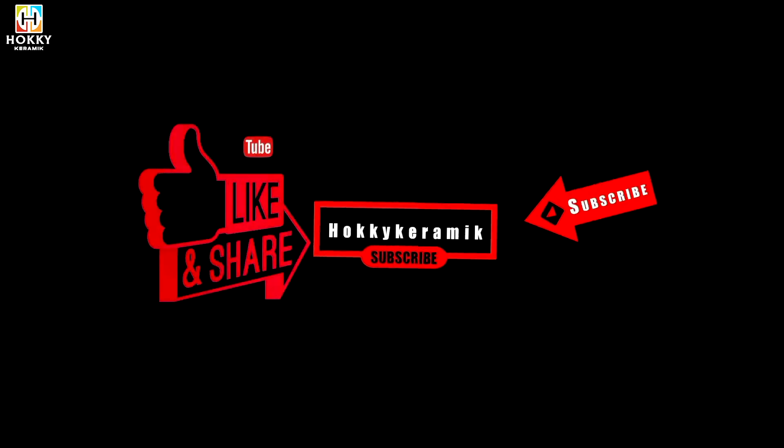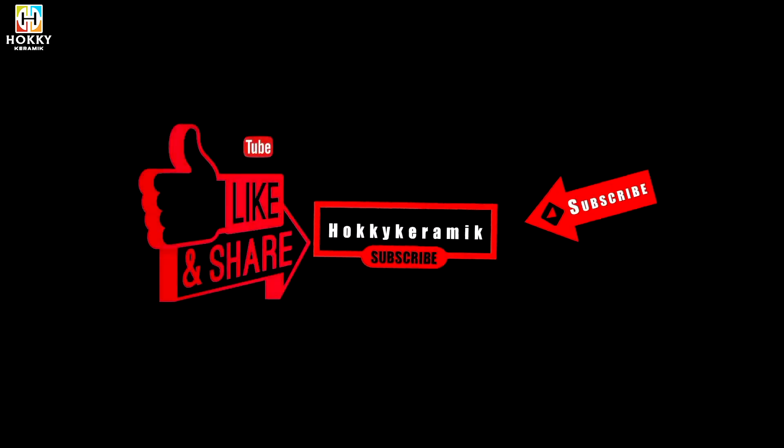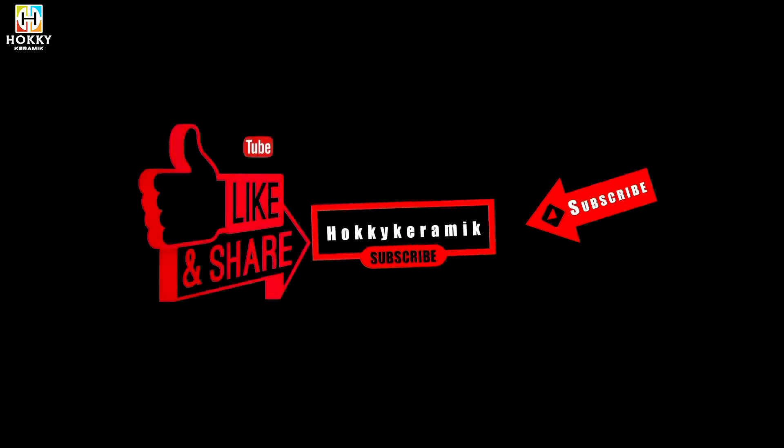Selamat datang kembali di channel Hoki Keramik. Sebelum lanjut, jangan lupa like dan subscribe ya. Lalu klik tombol loncengnya biar dapat notifikasi update dari Hoki Keramik. Kalau konten ini bermanfaat, jangan lupa share ya. Selamat menonton!